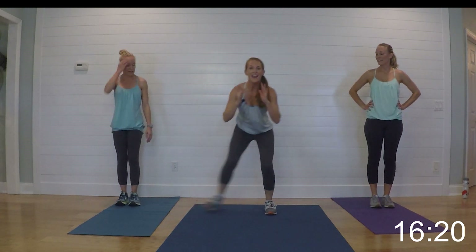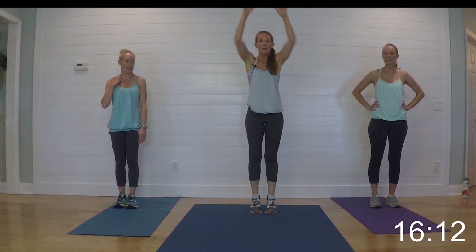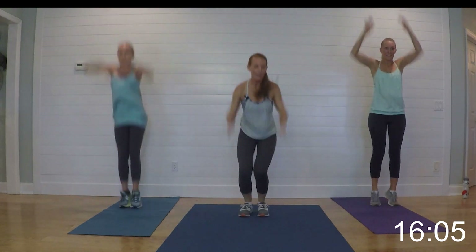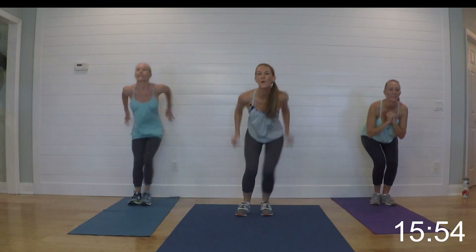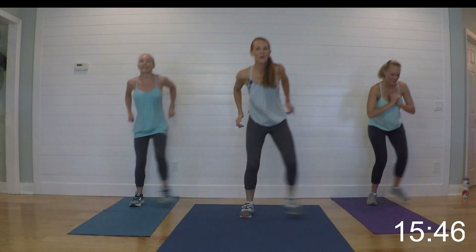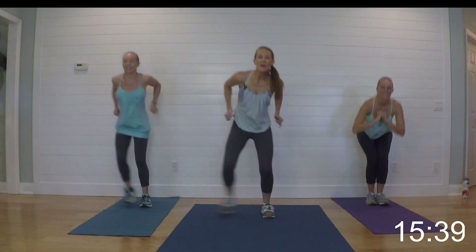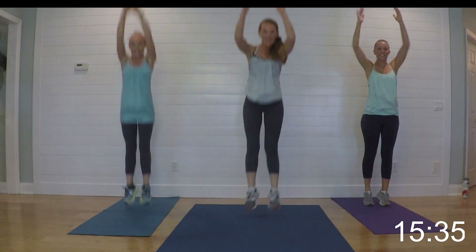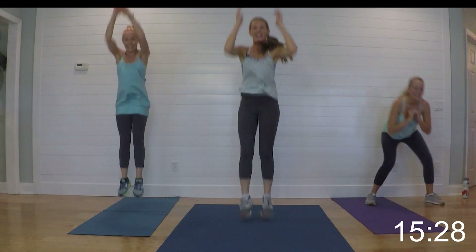Relax it! Taking it up — side squat into a hop. It's side squat, hop, side squat, hop — you can do that fast or slow. Lauren is just going to reach up on her toes. Get ready, here we go and begin. Side squat, hop, side squat, hop. 15 seconds. Relax it — nice job!